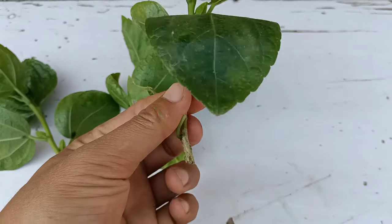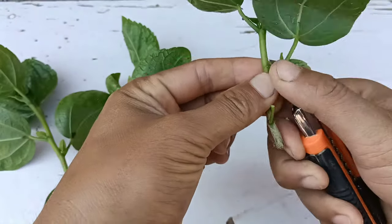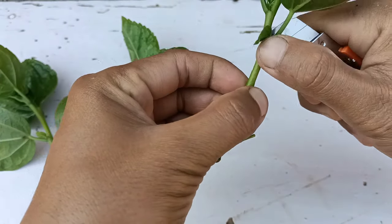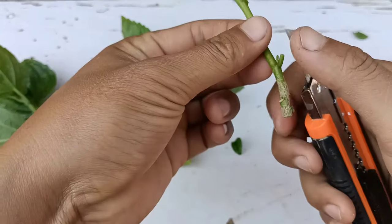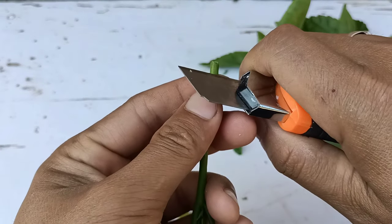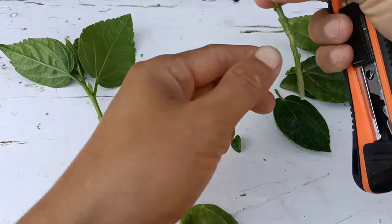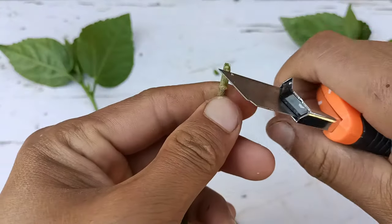Next, I am going to remove some extra leaves and extra branches from the bottom — the part that will stay inside the water. Then we have to cut at a 45-degree angle at the bottom of each hibiscus cutting. I'll do the same with all the cuttings.